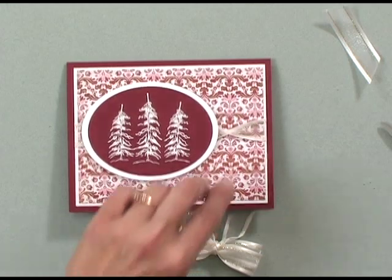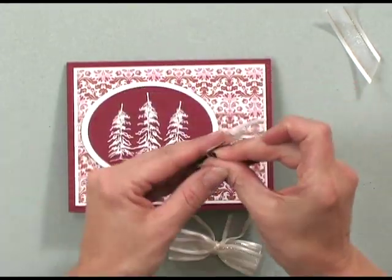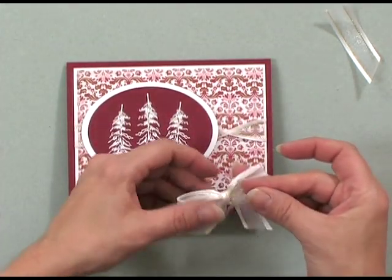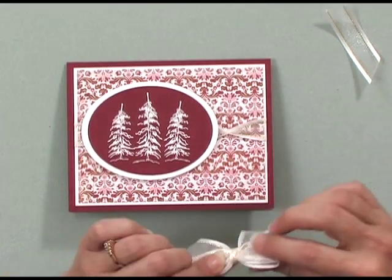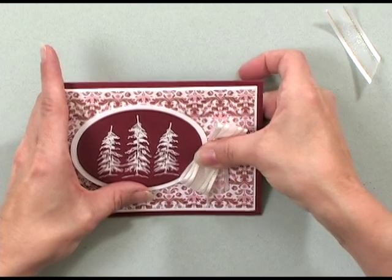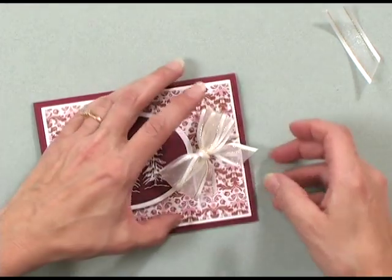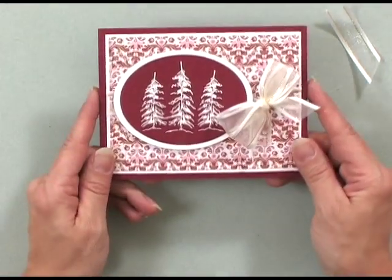I'll just take a glue dot and glue dot the back of my bow and pop it right on that gathered edge. Let me spread out my bow so you can see both pretty loops — there I have a beautiful double looped bow. Now you can see how quick and easy it can be to create a beautiful bow for your card or gift project. This tool works with all kinds of ribbon, cording, and twine. Nothing looks better than the perfect bow — and now it's Bow Easy!